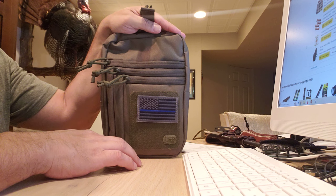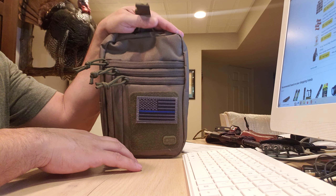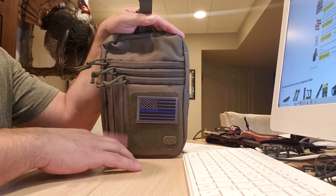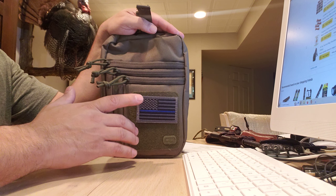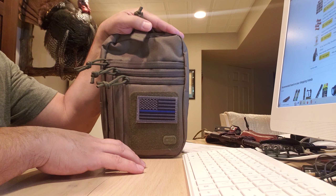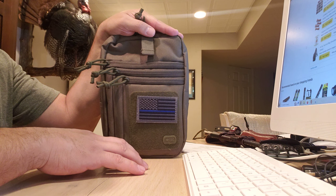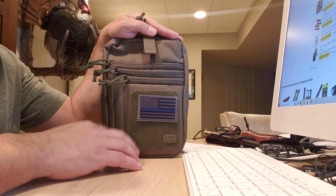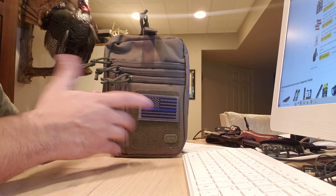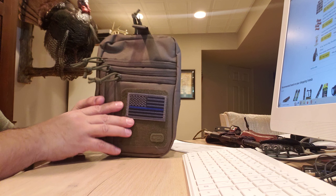I thought this was something you guys would enjoy if you're interested in different ways to carry. It's a good option and not very expensive — I think it was about 20-something dollars. There are more expensive options out there, but I wanted to go with something cheaper just to see how I liked it. If I didn't like it, I'd just find a different way and it would have just been a regular bag.